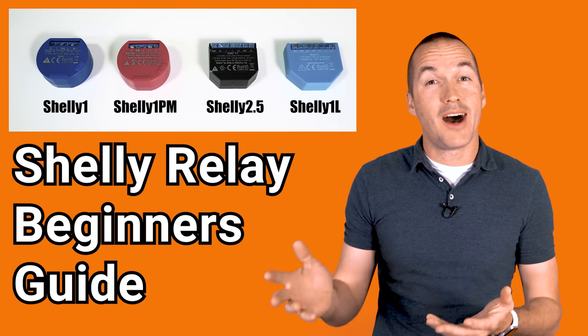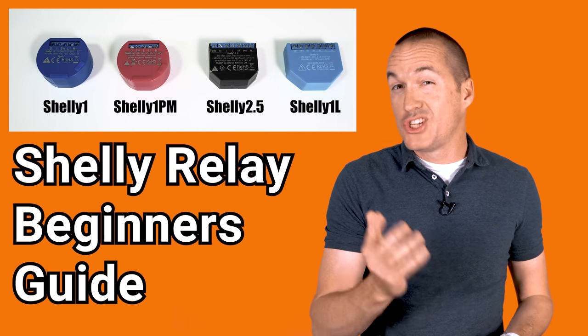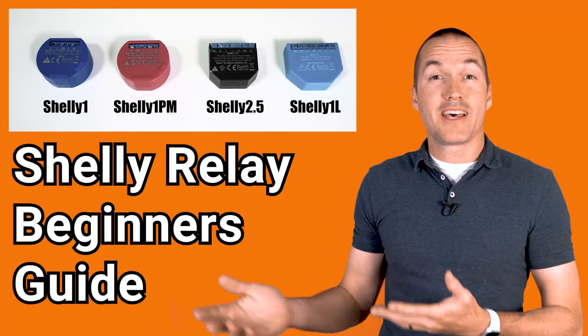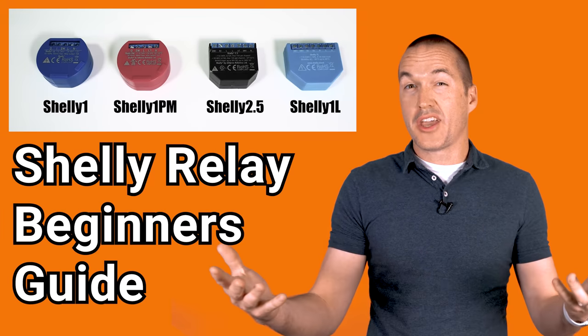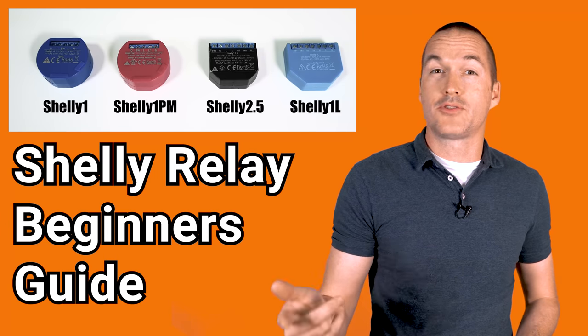Today on the hookup we're going to take a look at one of the most common smart devices in my house, Shelly relays. I'm going to help you decide which of these four locally controlled Shelly relays is right for you, I'll show you how to wire them, and I'll give you some tips and tricks for setting them up.